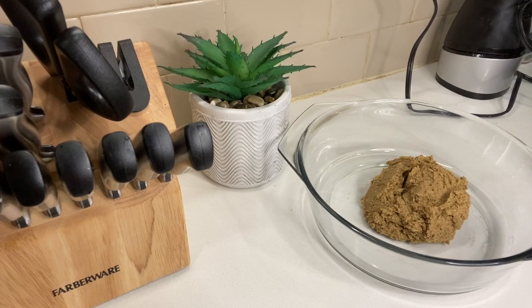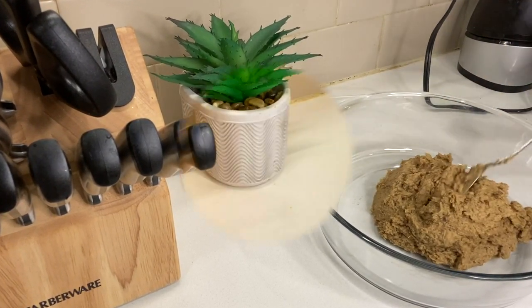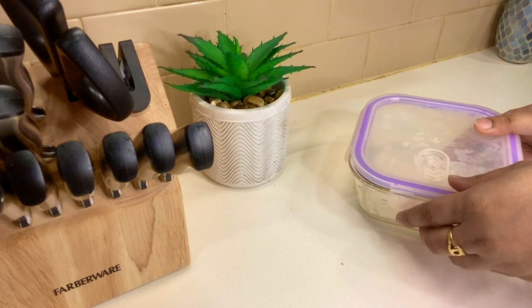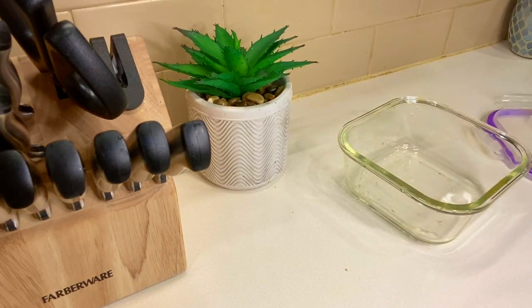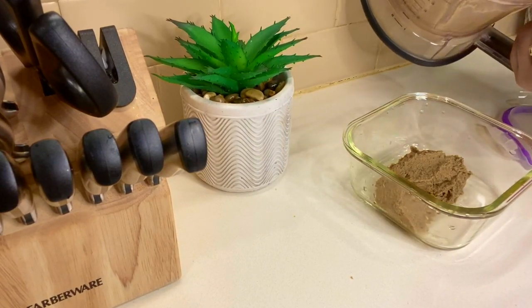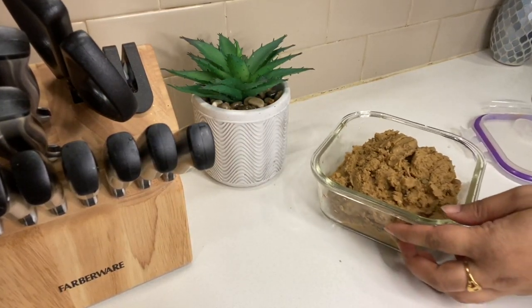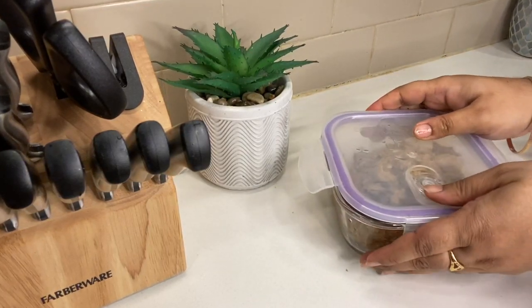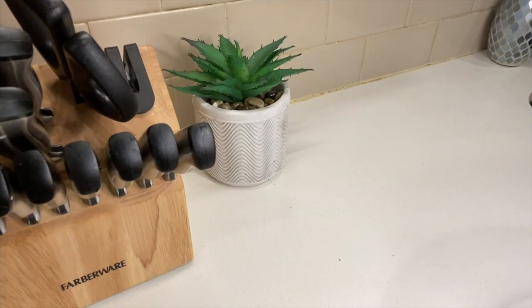Let's talk about mixing. Let's do two parts. I will blend it in a little bit. I will blend it in a big box with some more salt. I will blend it in a little bit.